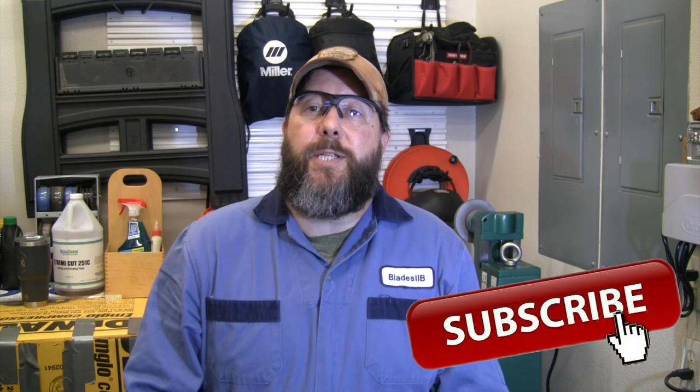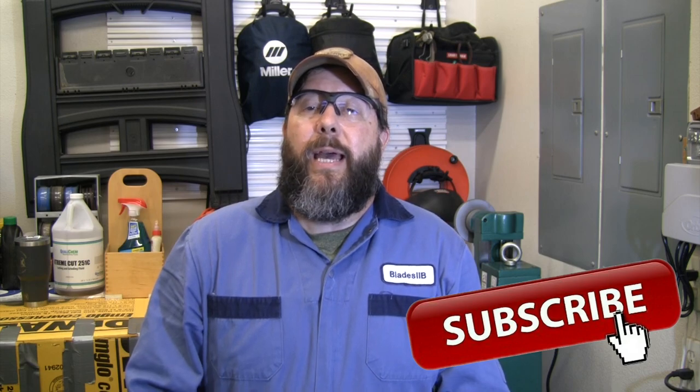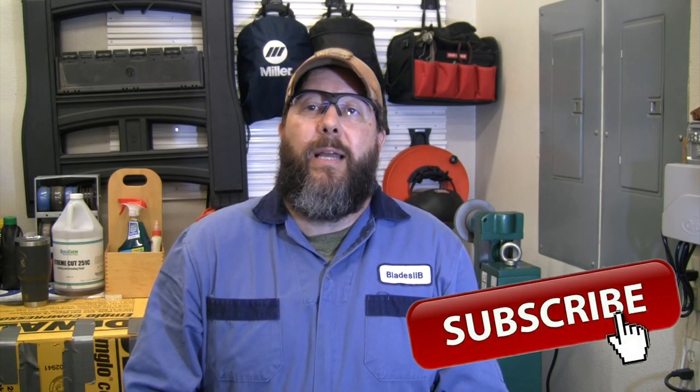For those of you new to the channel, I encourage you to check out the other videos on machining, welding, knife making, and everything else going on here at the Blades2B shop. If you like the videos, I'd love it if you'd subscribe as we continue to grow in 2022. If you like this video, drop a like and a comment, and let others know it's worth checking out.